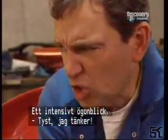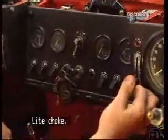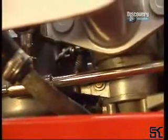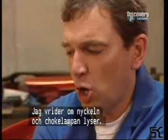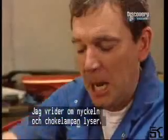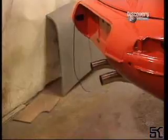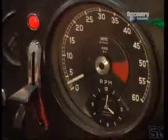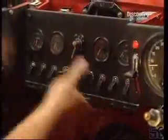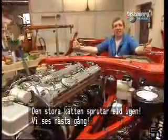It's a very tense moment. Silence — I'm trying to think. Bit of choke. There we go. Ignition. Key is turned. The choke warning light comes on. And here we go.